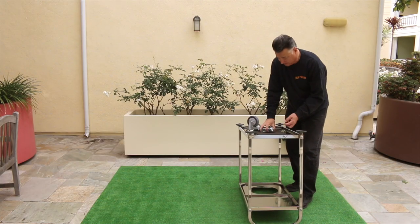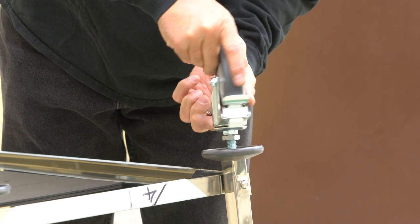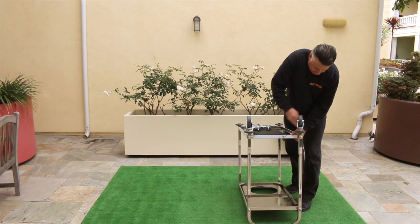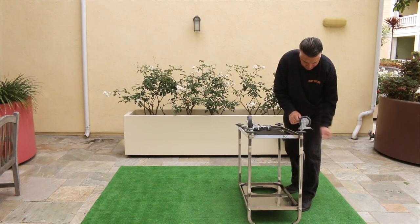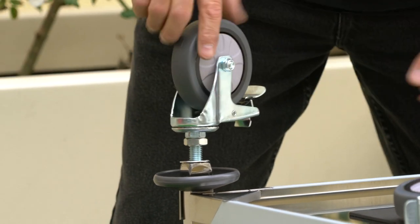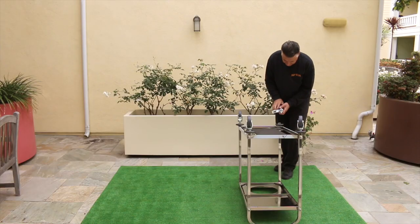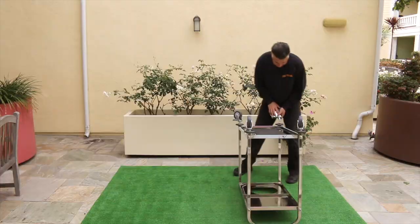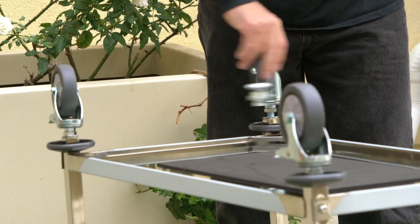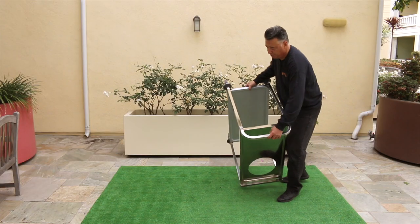Now the brake can come off. I'll put the brake on the second wheel, put the washer in place, thread it in, tighten it down, release the brake. Third leg — put the brake on. Fourth leg — put the brake on, take that one off, washer in, brake off. Now just roll this thing back around.